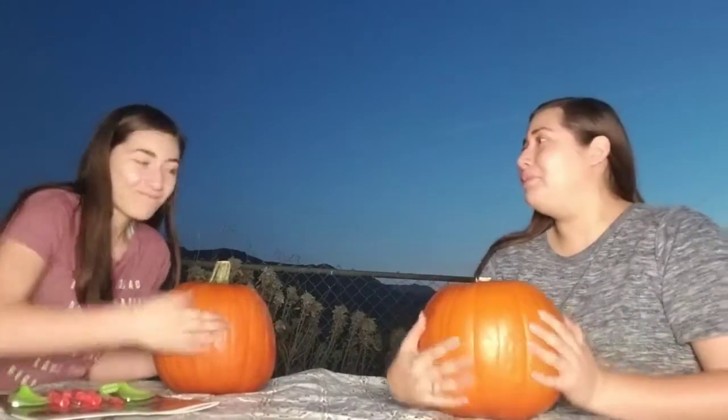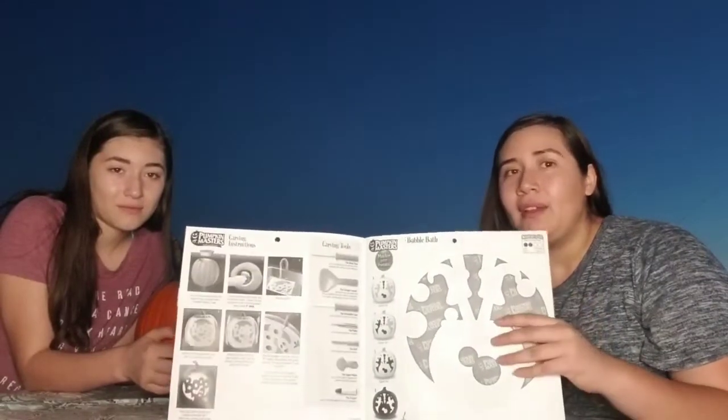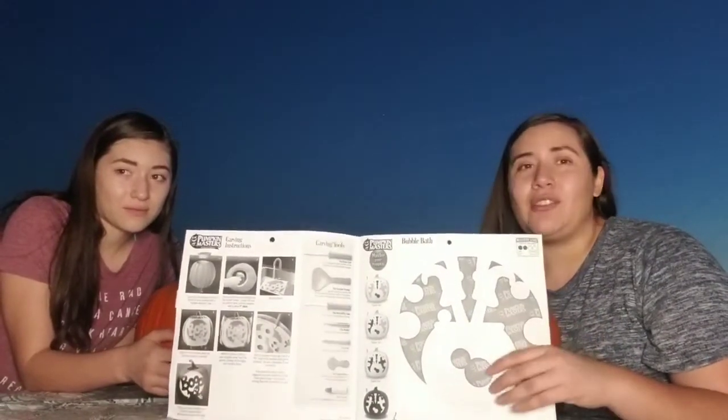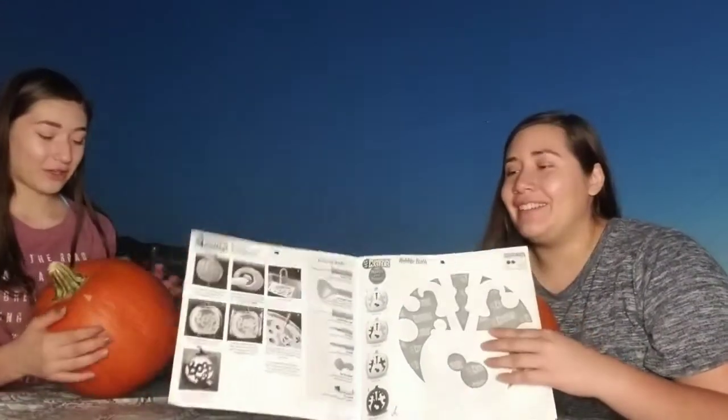Hey guys, welcome back to the RE fam! Today we are going to be carving some pumpkins. This is mine, and that is Esme's. We just went to Walmart and got a little kit with some tools to go with it. This is what we're actually going to do because I'm not an artist in any form, but Esme draws really nicely.